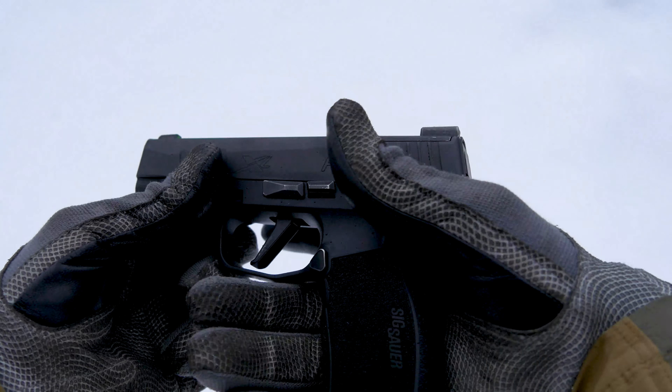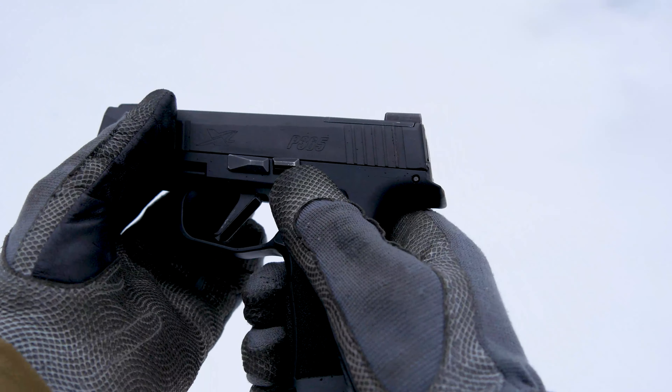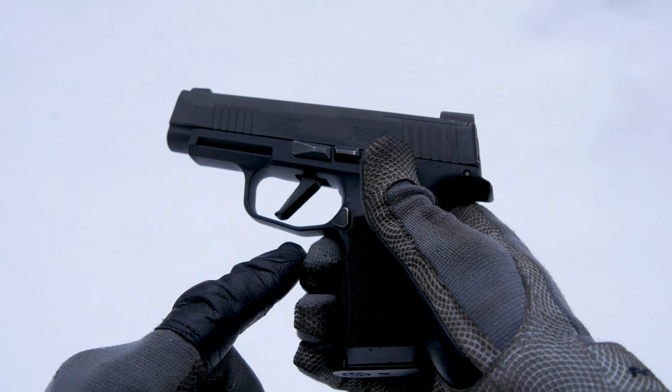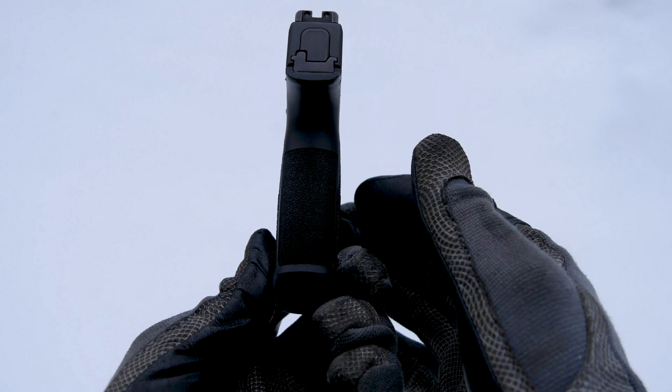Right here we have our grip, where we grab the pistol. This top piece along here which moves is the slide. Right here is the trigger, and this piece around here is our trigger guard.